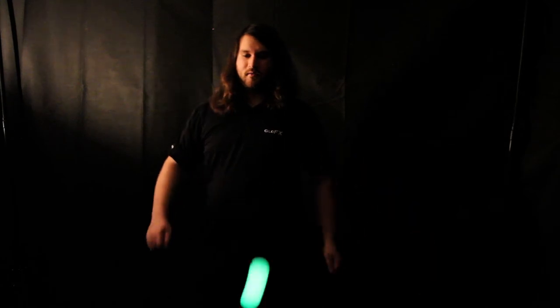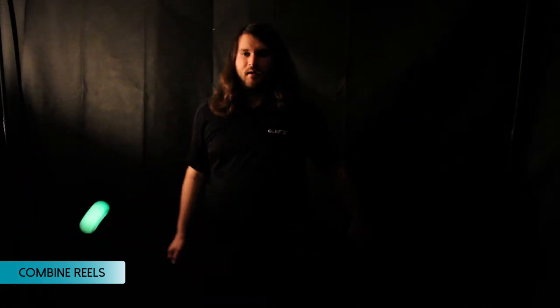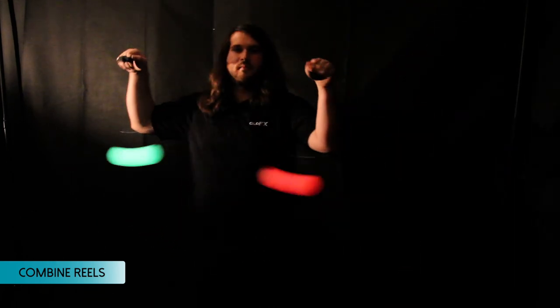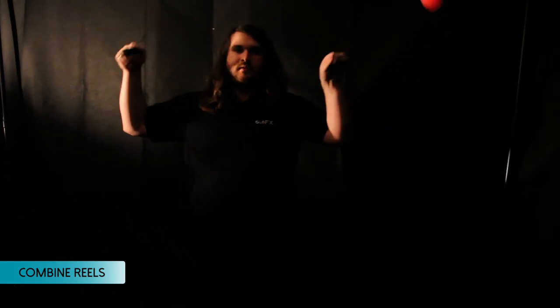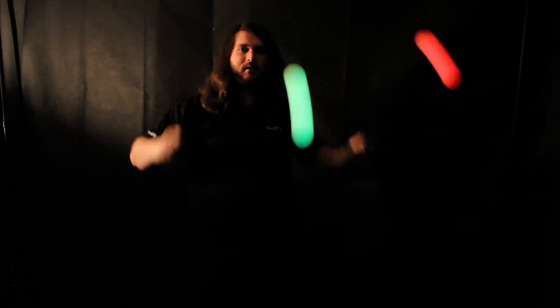Now that you know how to do hip reels and shoulder reels, we can combine these to create Chase the Sun. If we're coming from a hip reel, we just follow the Poi up into a shoulder reel, then follow that shoulder reel down into a hip reel, and once you can do this steadily, we can perform Chase the Sun.